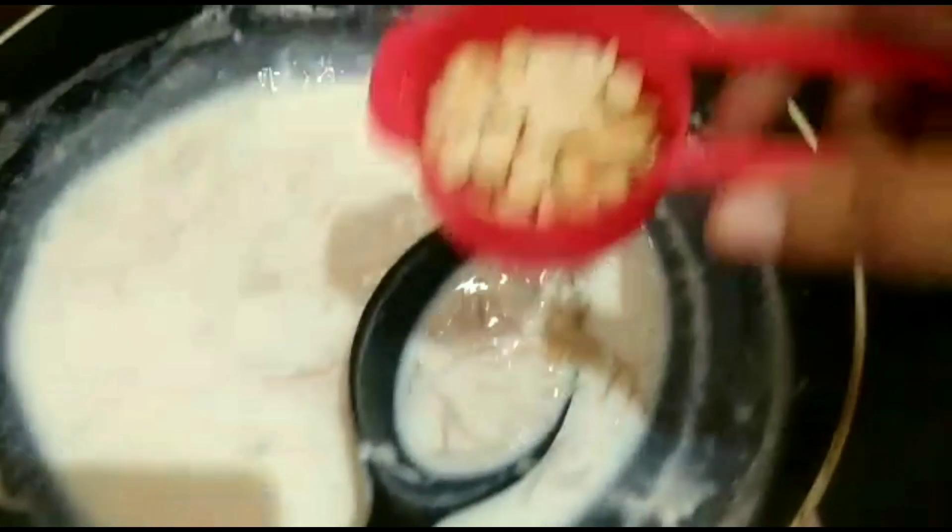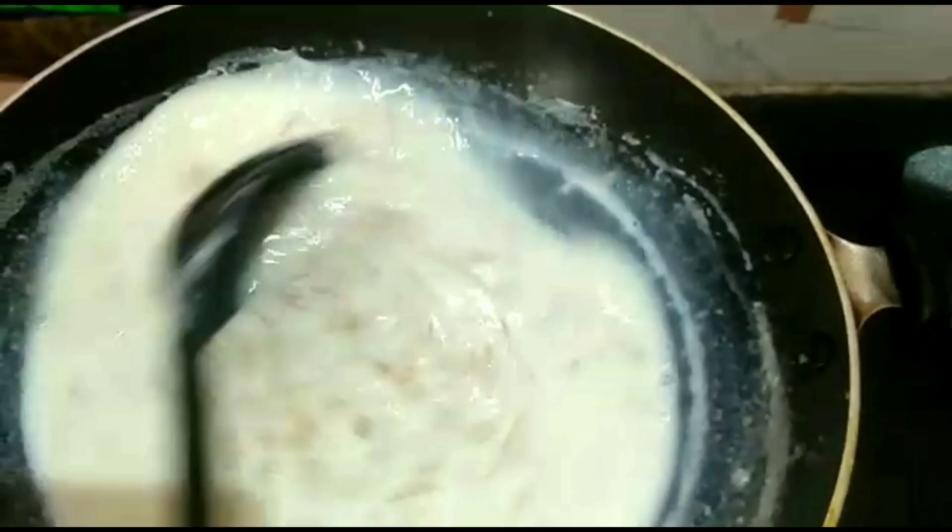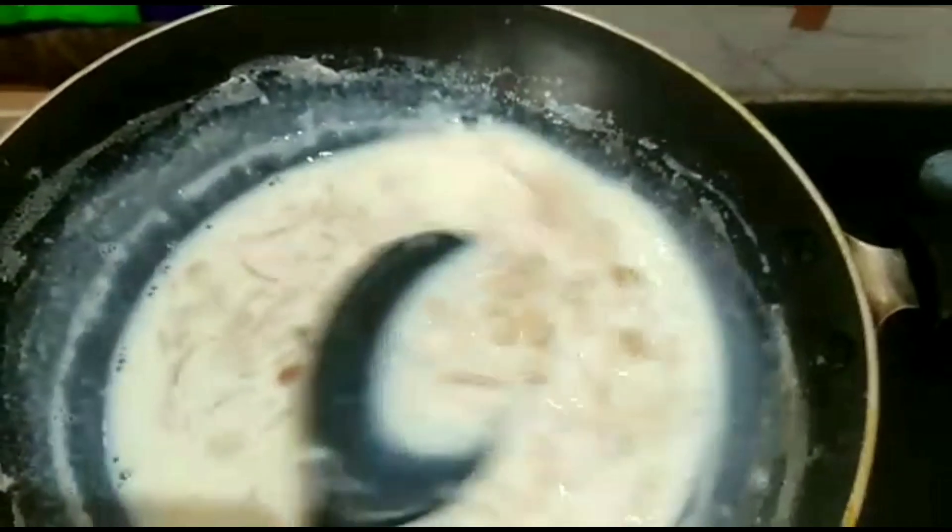I'm going to add 1 cup of malt. I'm going to add that sauce. Let's add some almond — it'll add a rich taste.